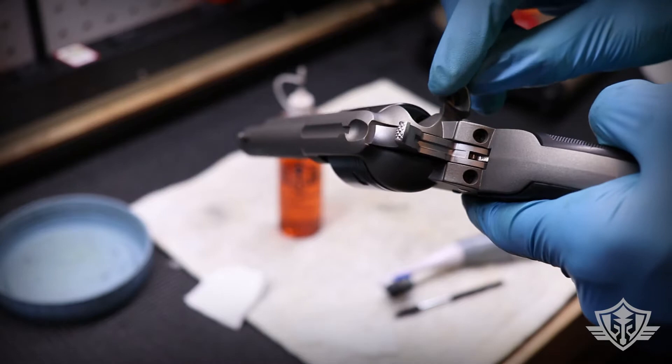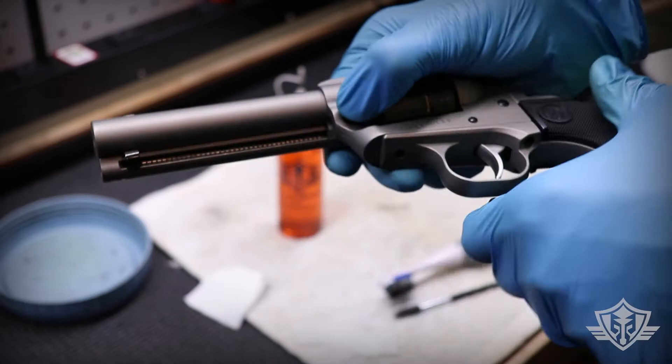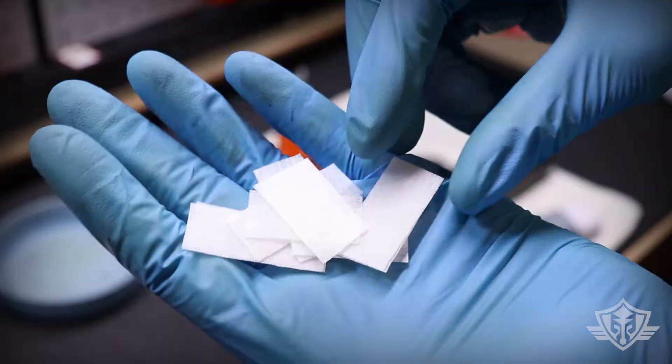In order to take the cylinder out, I've got to make sure that I've got that loading gate open and press down right here to pull out the pin. This is a little tight but it comes out, and there's our cylinder. You can see that we've got a pretty fair amount of gunk on there.